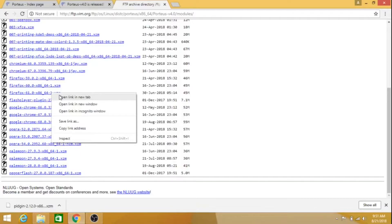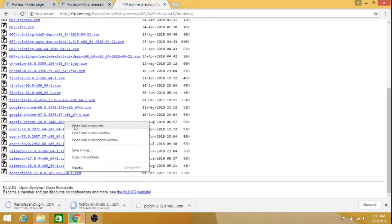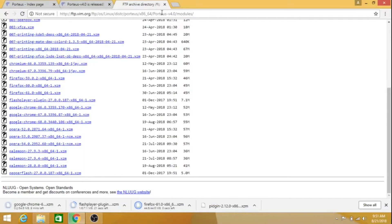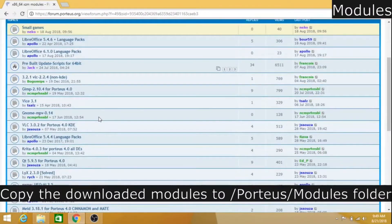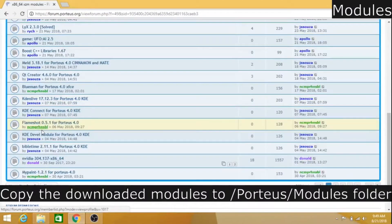Portius is lightweight and boots faster, but it may take longer if you add more modules. Portius is such a fine-tuned Linux distro and can be carried on a flash drive. It provides a consistent desktop experience on every computer. Check the forum for more tutorials on creating your own modules and other issues.